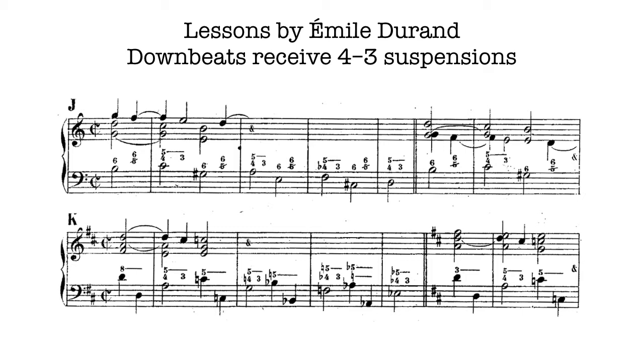In lesson J, we see a version of the Romanesca schema, where we go down a fourth, up a second, down a fourth. But some of the descending fourths are diminished, and all of the ascending steps are half-steps.